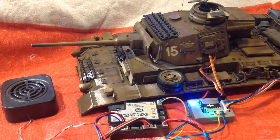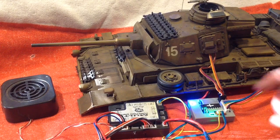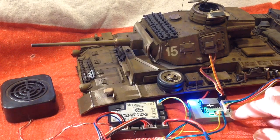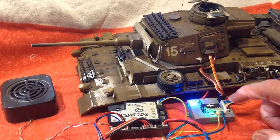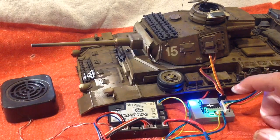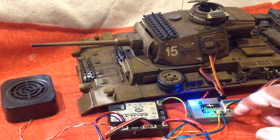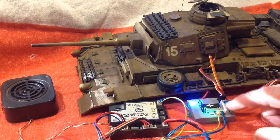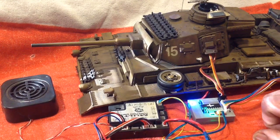Hey everyone, welcome to another RCTA video. In this video I'm not going to show you a new product, but rather some new technology available for an old product. I have here an RC5HL light with one of the new voltage regulators that can supply up to 2 amps on board. When you have these new high power 2-amp voltage regulators, you can then start to run servos directly from your RC5HL.